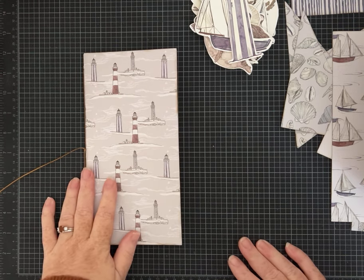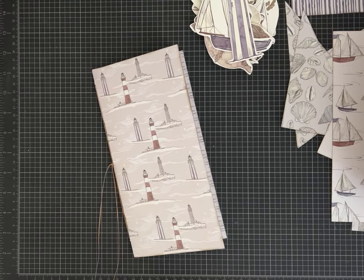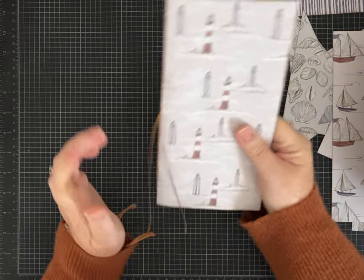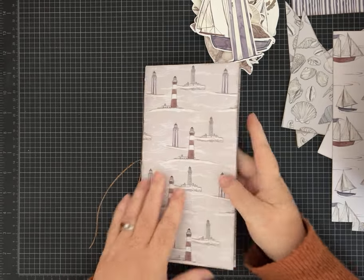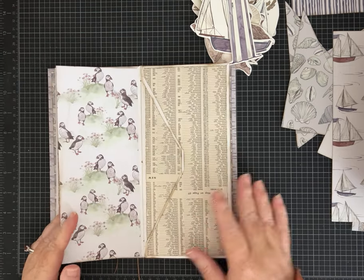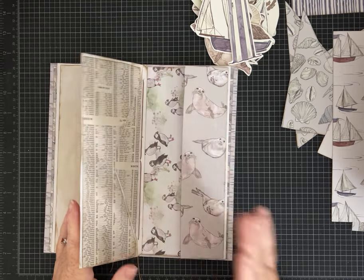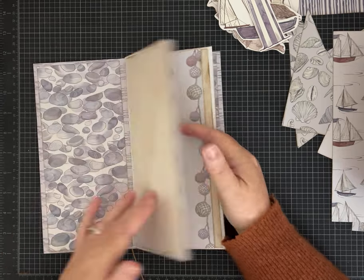Hi everybody, it's Pam with Silver and Sparkles and I am back from my little mini November vacation with my husband. As promised, I said I would bring you guys Part 2 of this tall and skinny journal we're making with envelopes. I've done a little bit of work off camera and I'm going to show you what I've done.